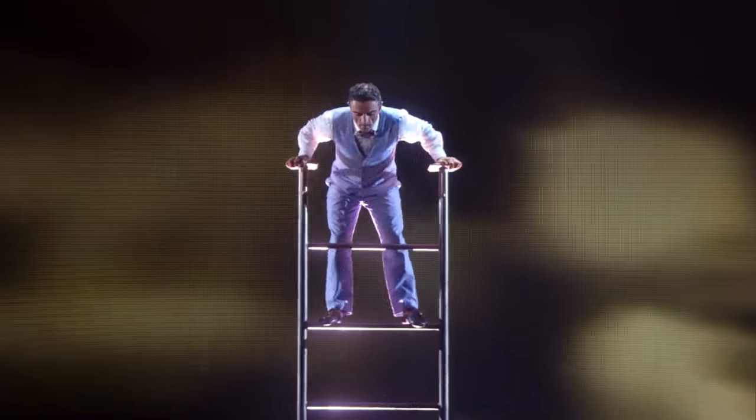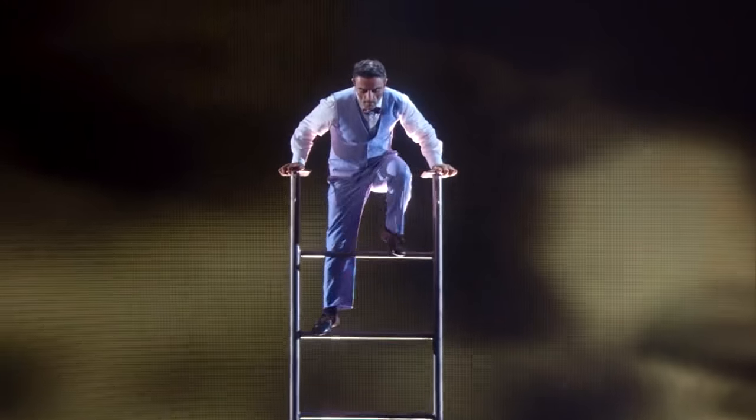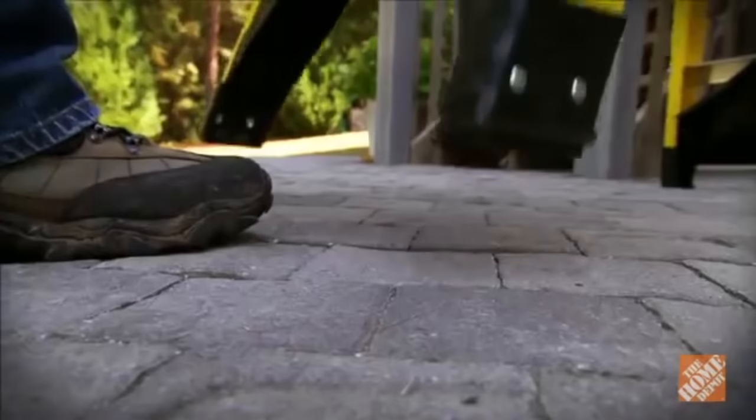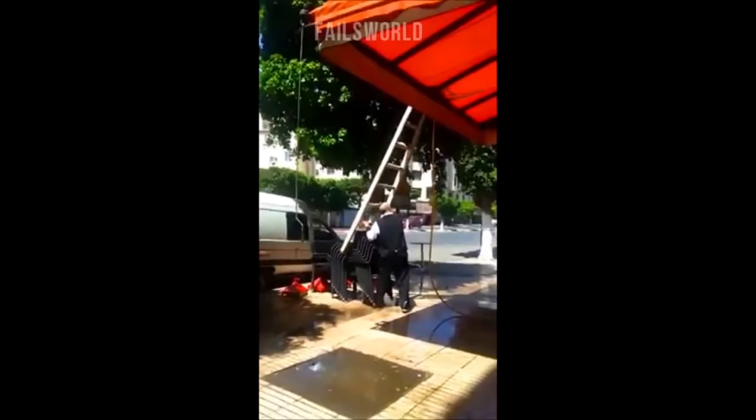Your first step in mounting the ladder without the risk of losing your general ability to enjoy life is to ensure that the ladder is positioned on a nice, flat, sturdy surface. And by sturdy surface, I don't mean a stack of patio furniture.